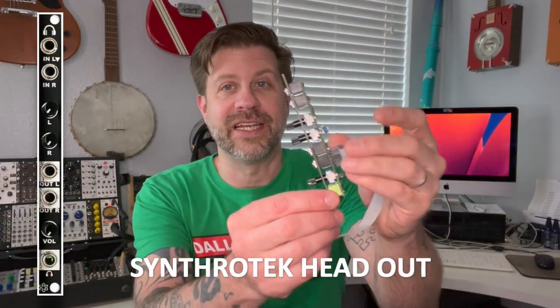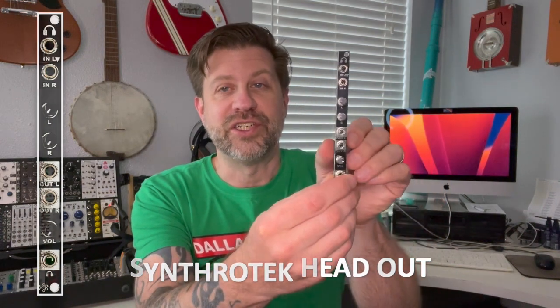I just built this — it's the Head Out module from Synthrotech. Again very small, very shallow. It's an output module: inputs up here, line outs here, and headphone out with a separate output for line and headphones. This is perfect to make the skiff interface with the outside world.